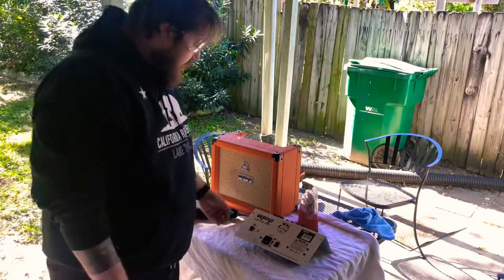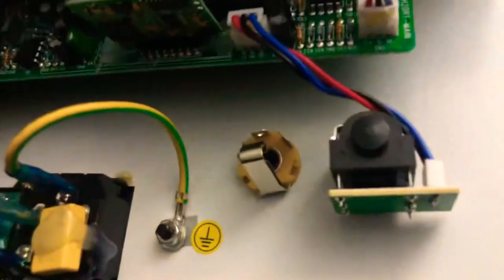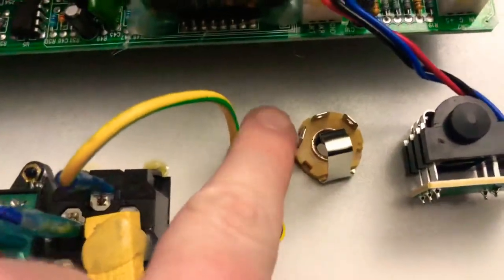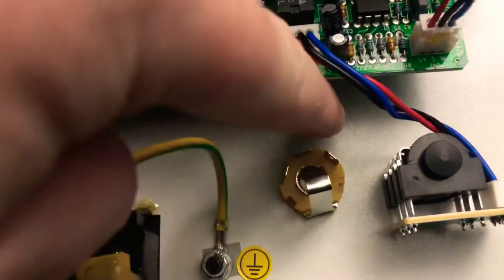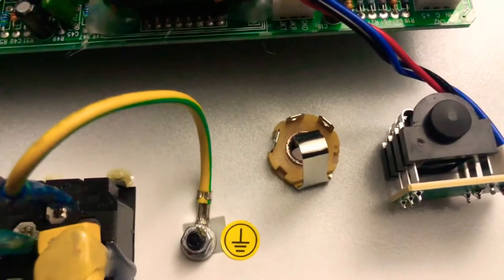We went ahead and mounted the jack. The breakdown on this: the ground is the outer lug, the middle one is the tip, and then this one is the switched terminal. I'll show you how to wire this up in just a moment.